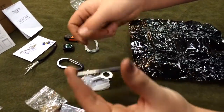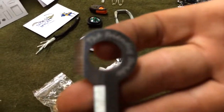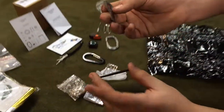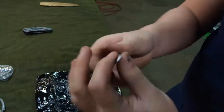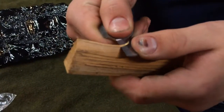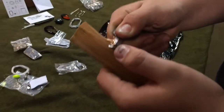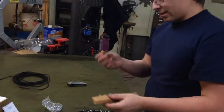Then you've got the little ferrocerium rod with the striker that came with it — it says 'The Friendly Swede' on it. And there's actually a knife right here, that's a really sharp knife. I'll show you how sharp it is. I'm really surprised by how sharp that was — I was thinking it would be sharp, but not extremely sharp like that.